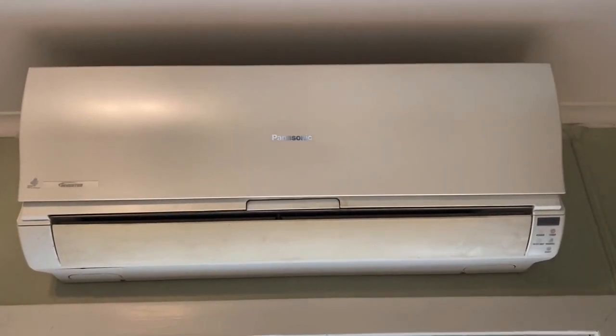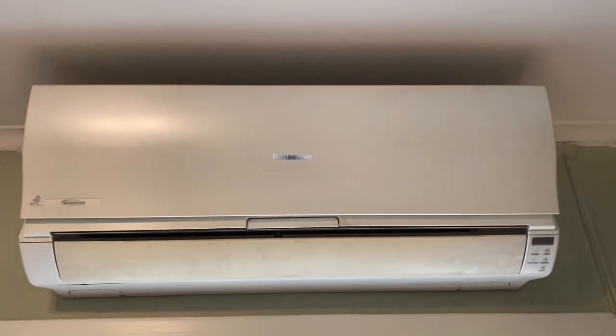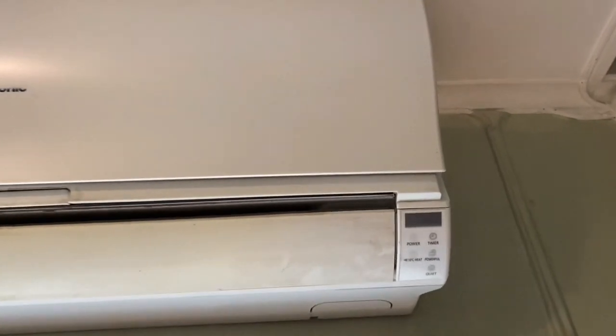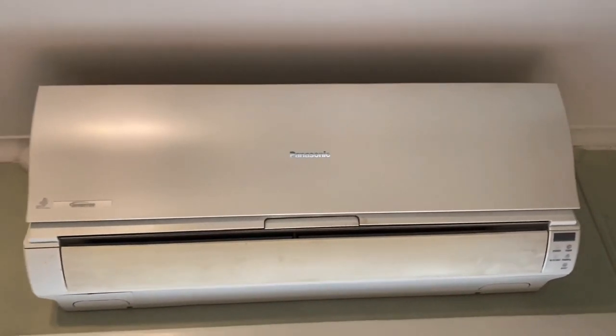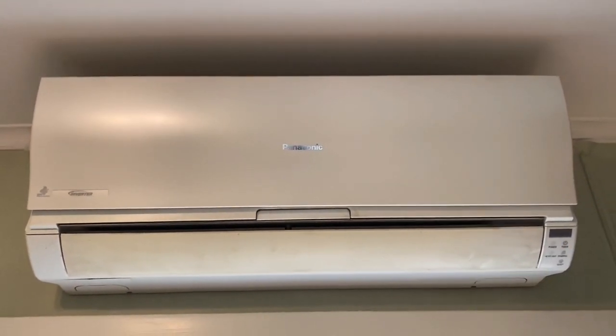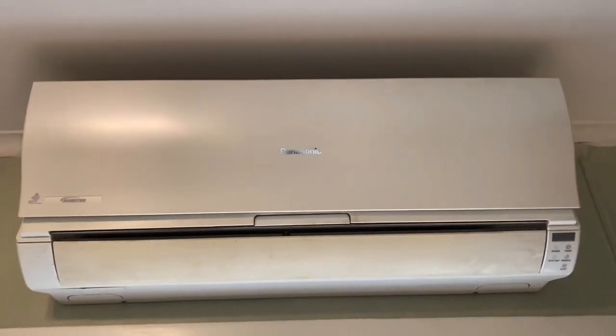We have this Panasonic heat pump — it used to help us heat the house and cool it in the summer, but this autumn it started acting funny. You can see it's blinking like that, and the outer part — this is a split system — the outer part doesn't make any sound, so it's completely dead.